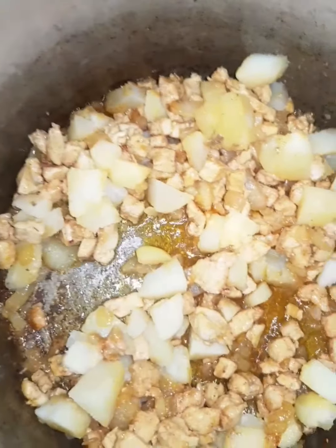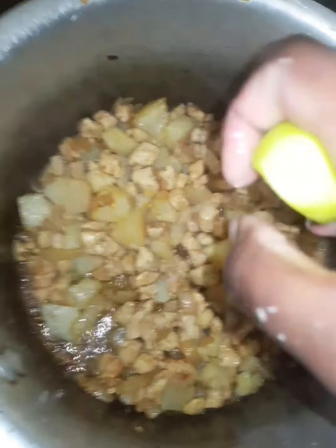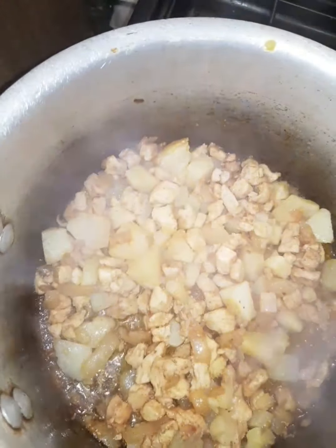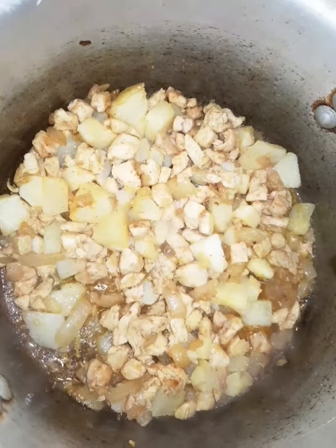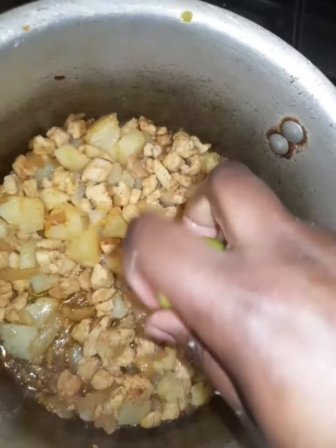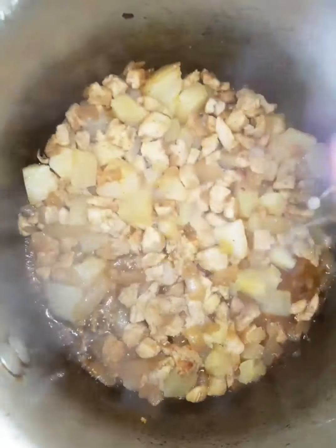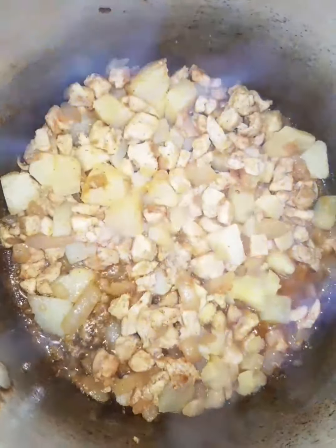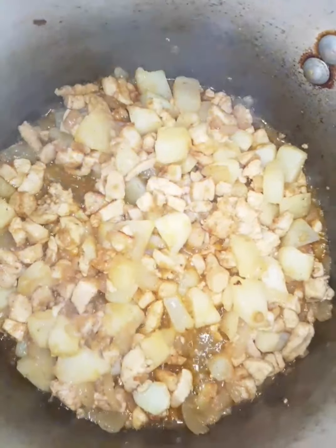We can put the chicken in the pan and make it easier. Let's take a few cups in a shake. We will put the cake in too.